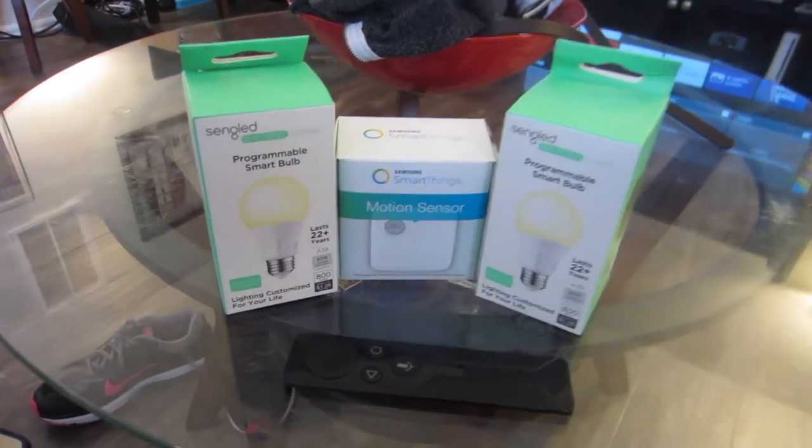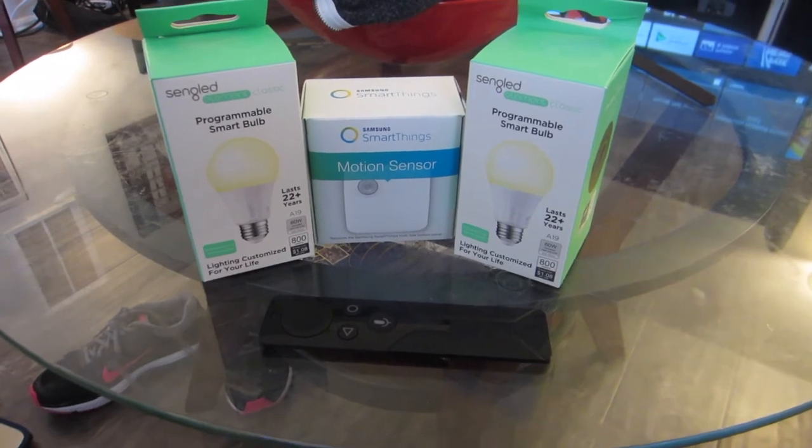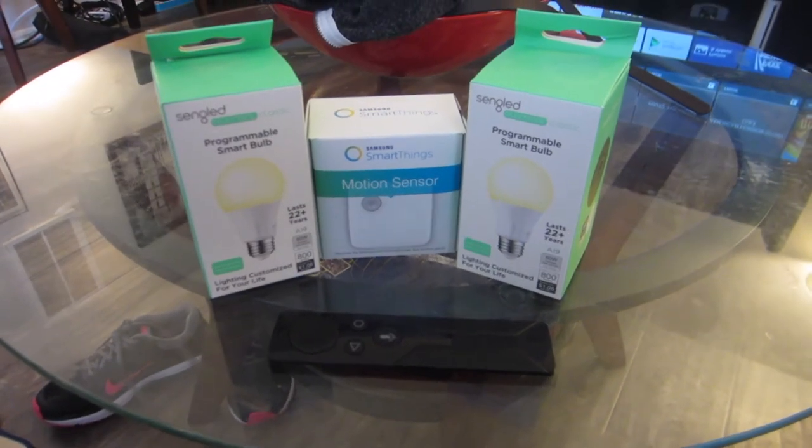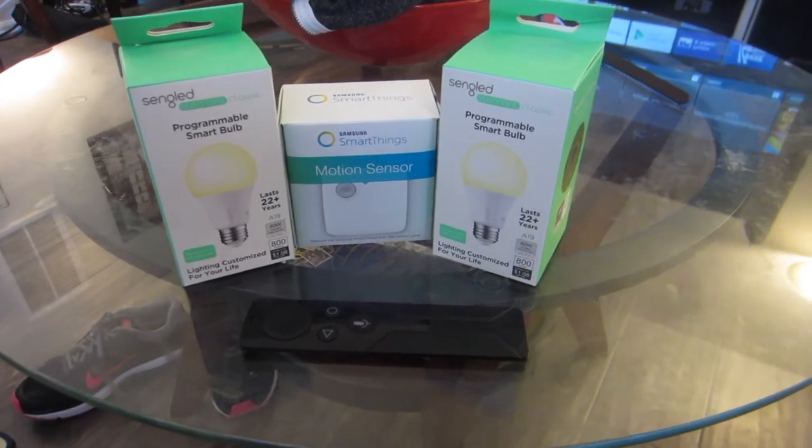I've been an early adopter of the first-gen Nvidia Shield, which I currently own — the 15 gigabyte model, which I've upgraded with an SD card to now have around 300 gigs of storage.